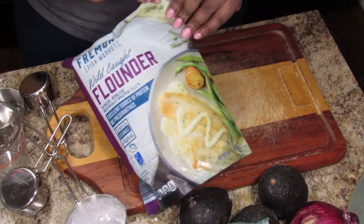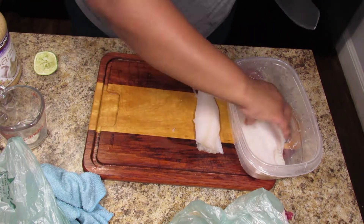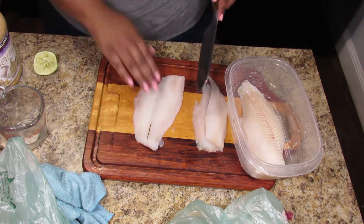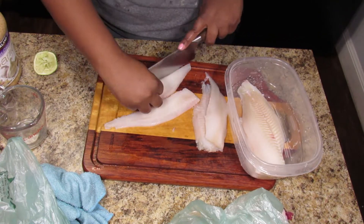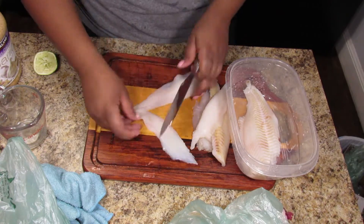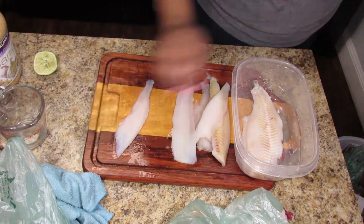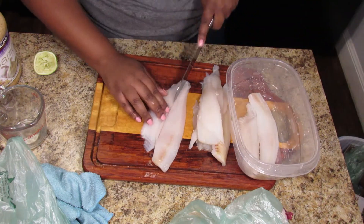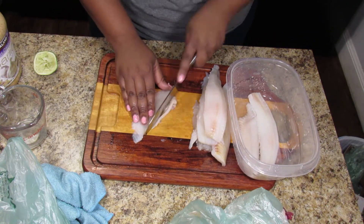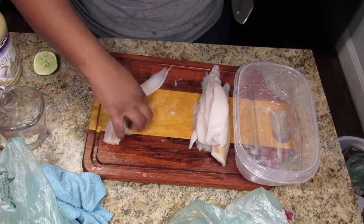The fish I'm using is flounder. Recipes online called for cod or pollock, but this is what was at my local grocery store. I'm feeling the fillets for bones and I could feel a little spiny part right down the center, so I'm cutting that thin piece off and then cutting them into long strips.